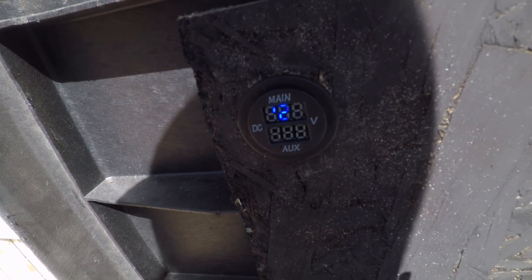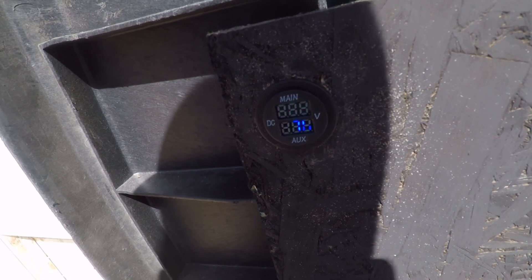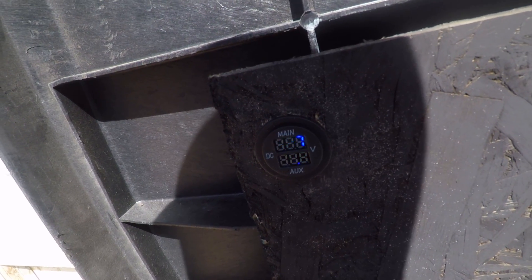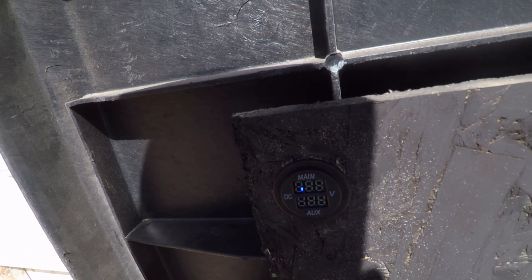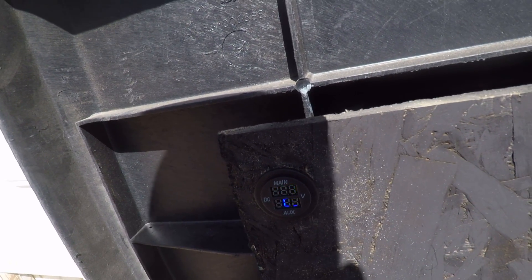I'll continue to show you guys if we're doing better or worse, or if the voltage is going up or down. The AC is still on, my dogs are inside the little dog house, and I'll let you guys know.